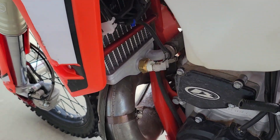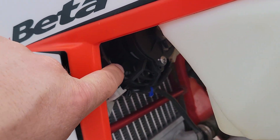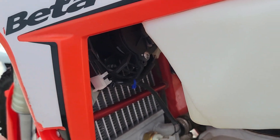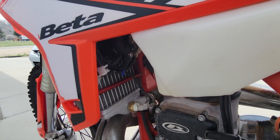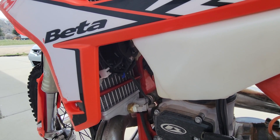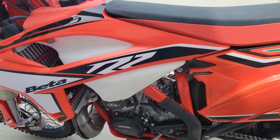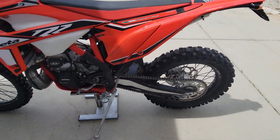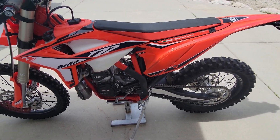I do have radiator supports in here and I have a fan. That fan is really helpful, especially if you're riding around in the streets — it'll kick on. If you're not getting a lot of airflow, then that's really necessary. It's a great bike and I think you'll love it as much as I loved it.